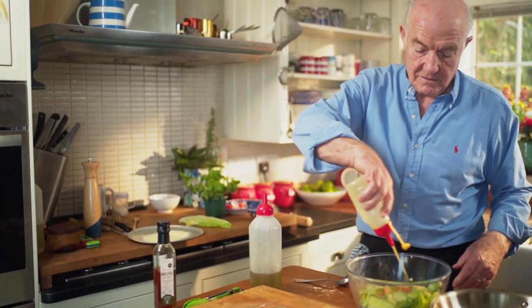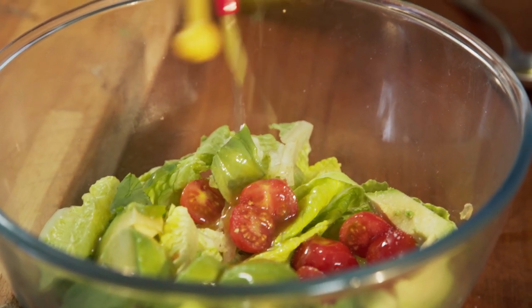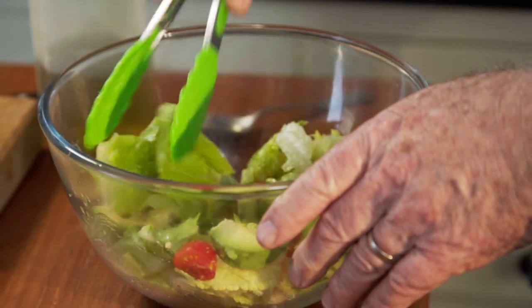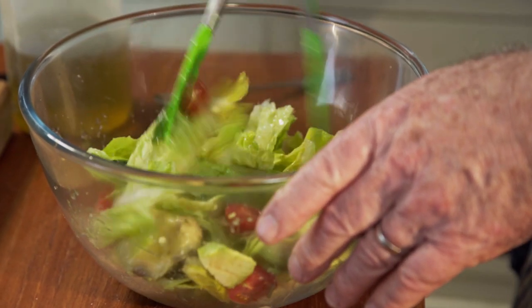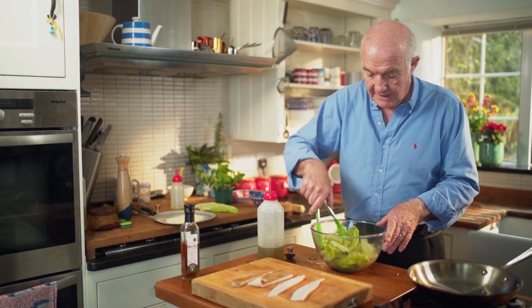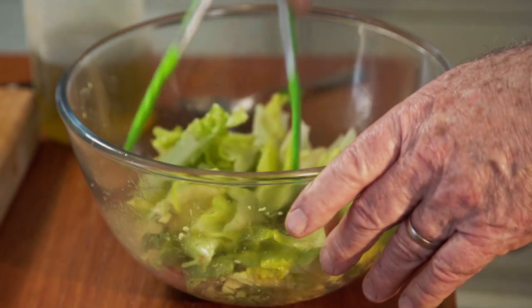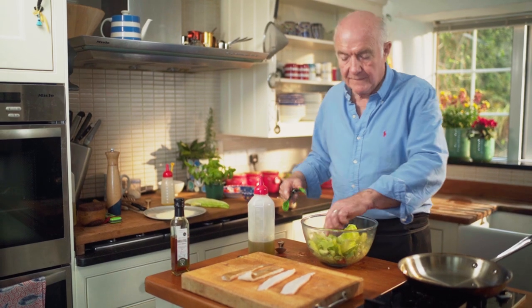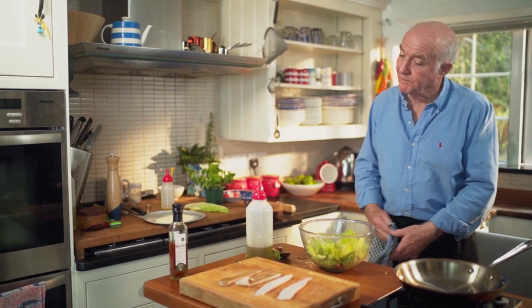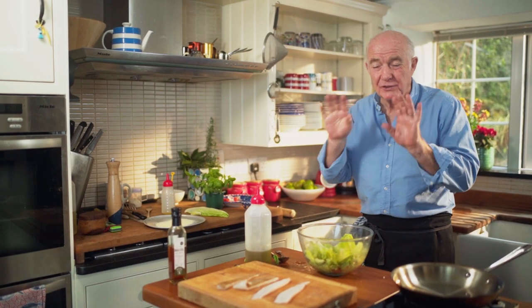In goes the dressing — that is about the right amount. Then I'm going to turn it over. When you're making salads like this, do remember: don't add the dressing until the last minute, because ultimately all the leaves will go limp and not taste very nice. I have to taste it. Lovely. Basil just makes it.